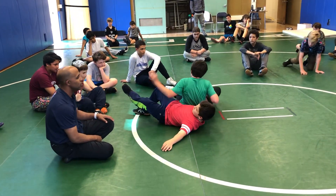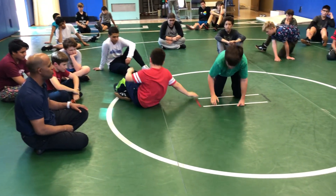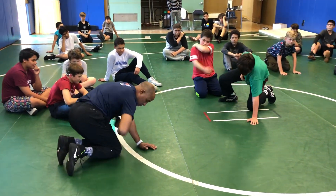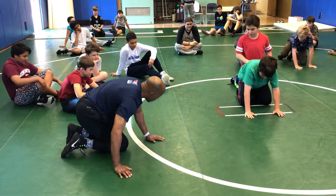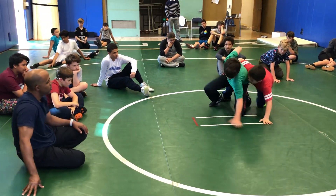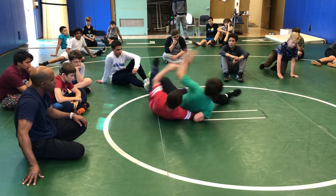Not bad, not bad — kind of fell to it. Try to drive to your elbow. Go slow so you get him right where you want him. Switch. He needs to come back together. Right there — back together. Better.